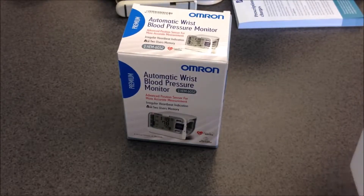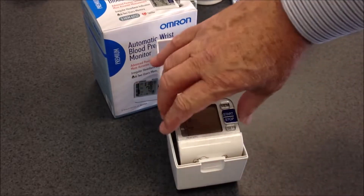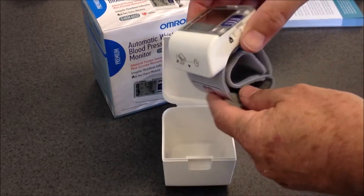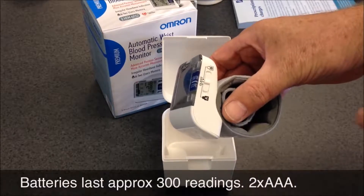First, let's open the device. It's quite a compact unit — you can get enough for about 300 measurements out of this device.